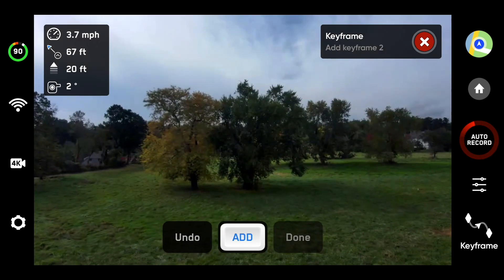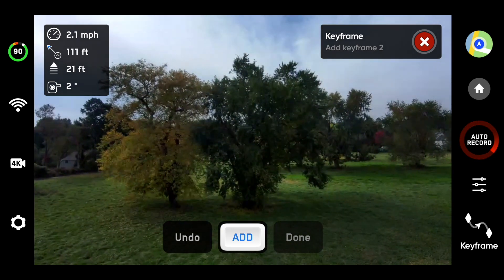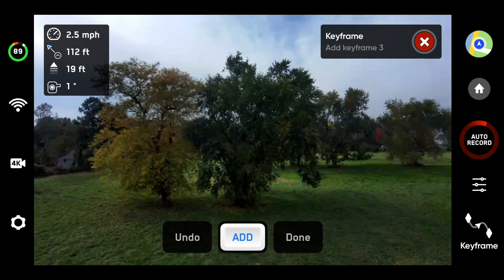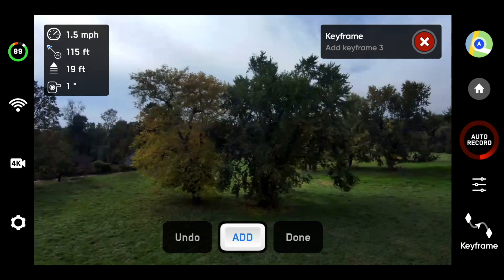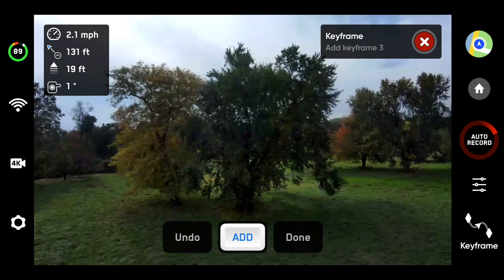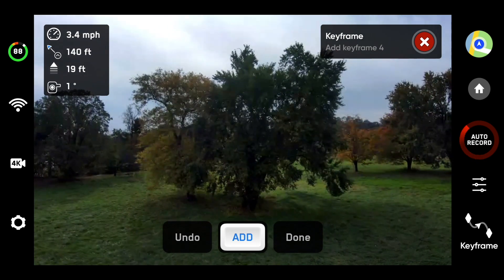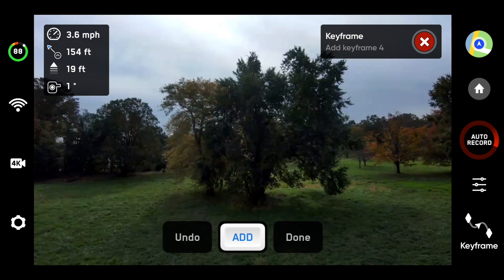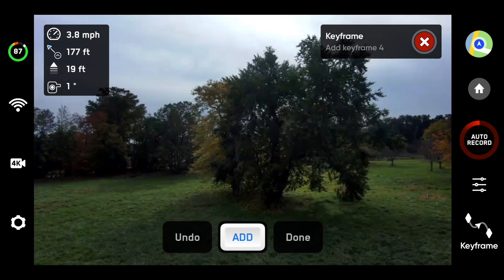I'm going to fly forward some, because maybe I want my point of interest really tight on the camera. I'll add another key point here, and I'm going to go to the right — so I'm flying in a counterclockwise type of motion. We'll go here and keep going around to the right until I get it to this next little spot. It's high noon right now, so the lighting is what it is.